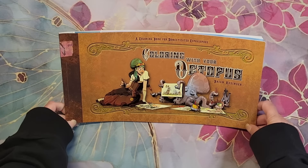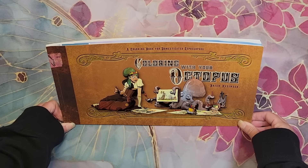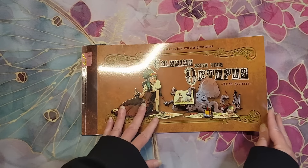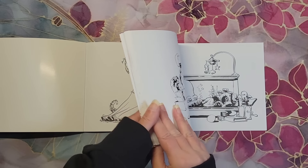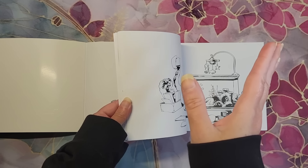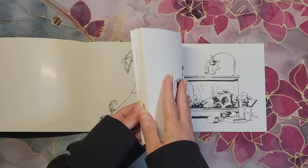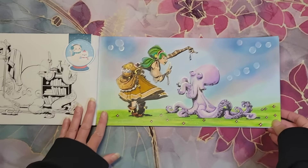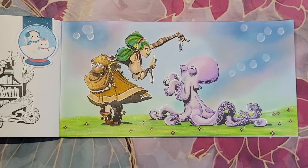So the first book that I have — I'll just tilt it so you don't get glare from the light — this is a buddy color that I did with Dusty Coloring. For this book, it's 'Coloring with Your Octopus' by Brian Kessinger. And there's a funny circumstance that happened with this buddy color.